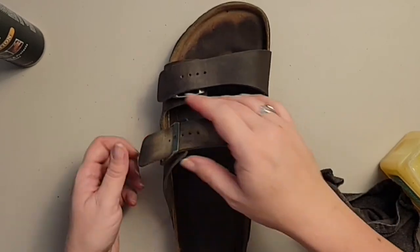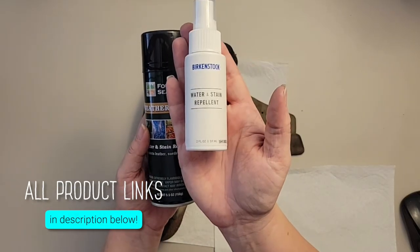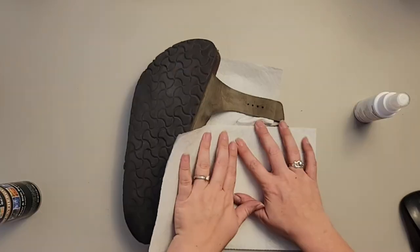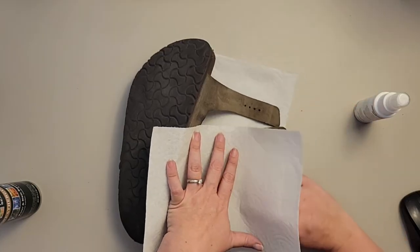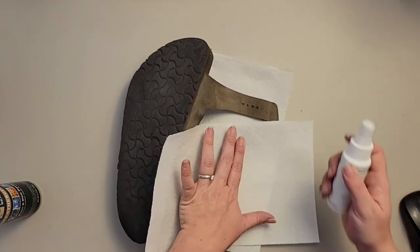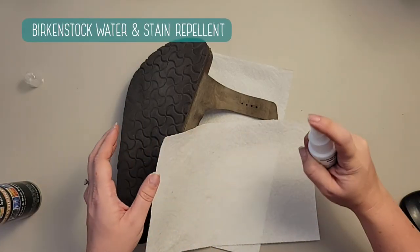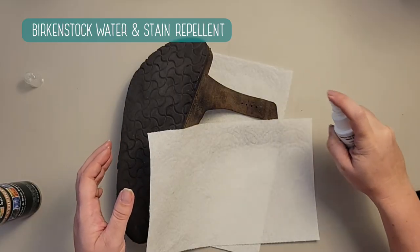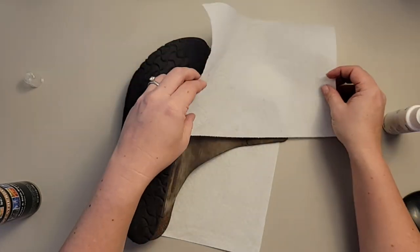Now we're going to be using two different water and stain repellents. I have the Birkenstock water and stain repellent and the weather guard water and stain repellent. I'm going to use the Birkenstock water and stain repellent on the front and the other one on the back — we'll see if there's a difference.